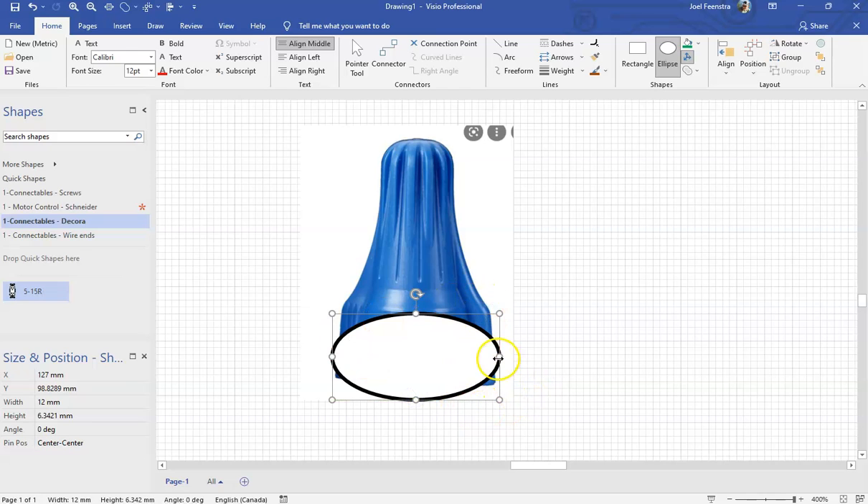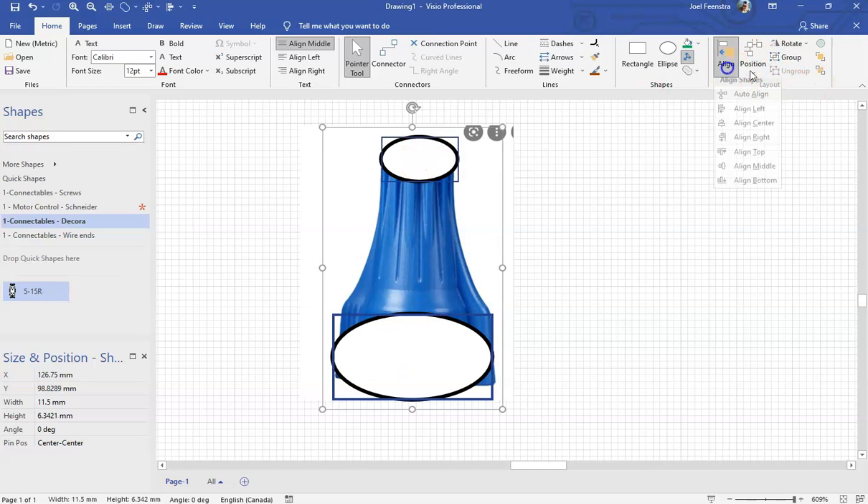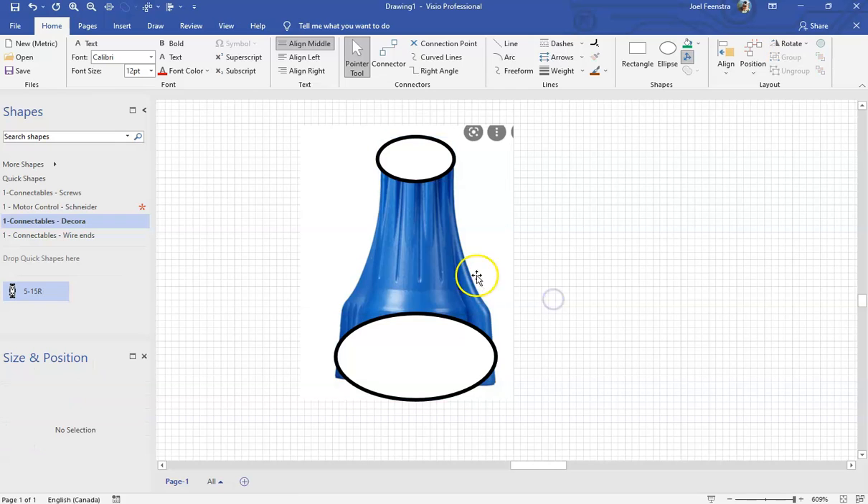I'm going to create another little oval up in the top over here. Just take an ellipse, stretch it around, make it more or less correct. By the time these things are on paper, they're going to be so small the students are going to have a hard time seeing what's going on. I'm going to grab these two and align them to the center so they're centered over top of each other. Then I'll use my arrow to kick them over so they're more or less over top of the morette itself.